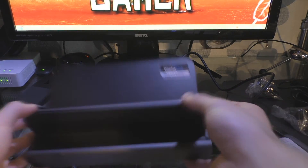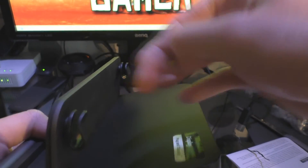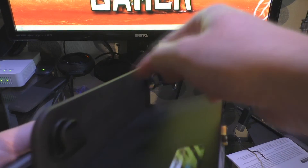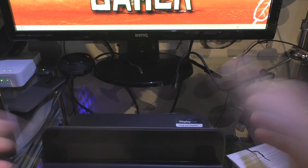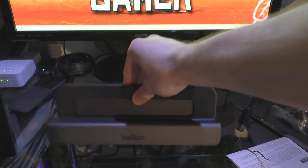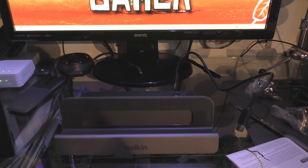I quite like the cable management — there are little bits at the back to route cables, so you can wire the USB downstream cable round to the side to reduce clutter. It's actually quite a weighty thing, so it looks really well made. It's got a nice matte finish to it, which complements the Surface quite well — it matches the magnesium alloy finish. It looks quite nice with it.